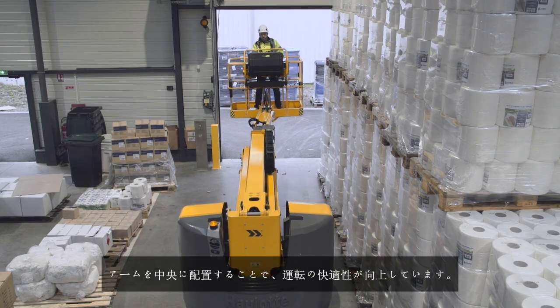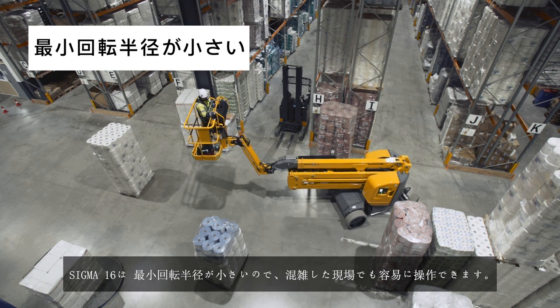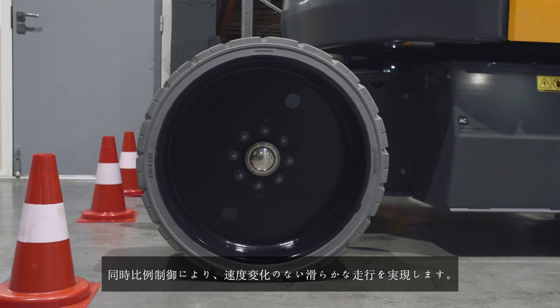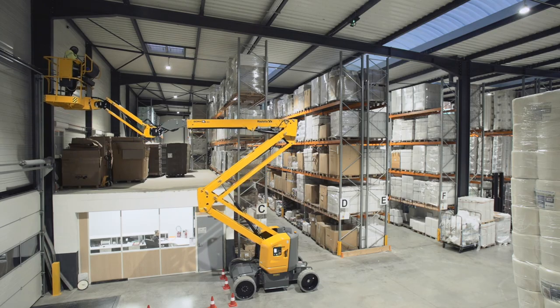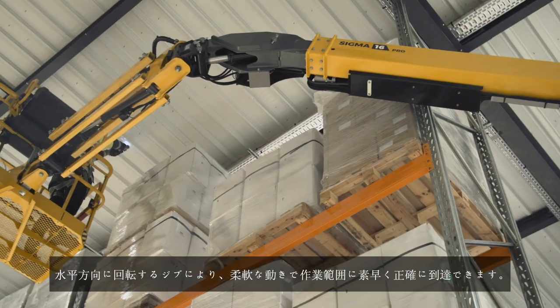Its centered arm improves driving confidence. With its tight turning radius, Sigma 16 can easily weave its way into crowded working zones. The proportional controls guarantee smooth and fluid movements without jerks. The horizontal rotation jib provides additional flexibility to reach the work zone quickly and precisely.